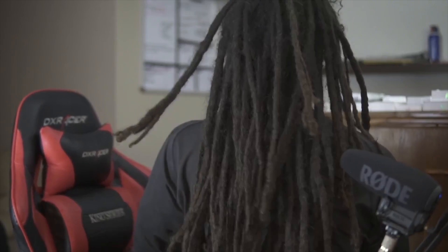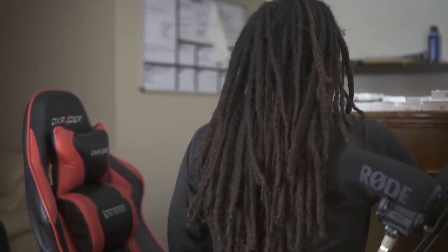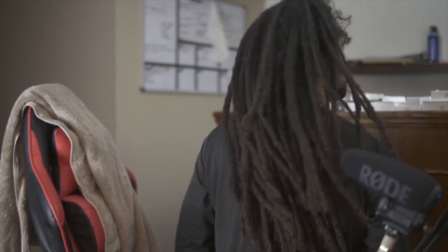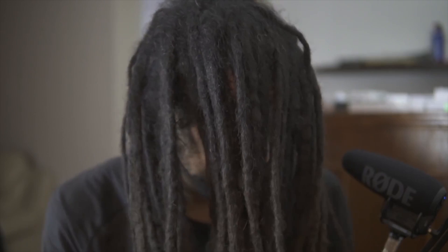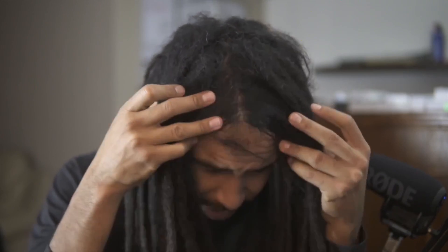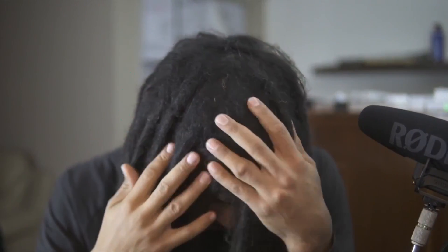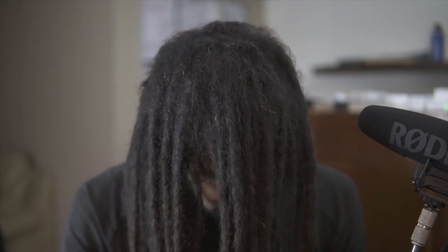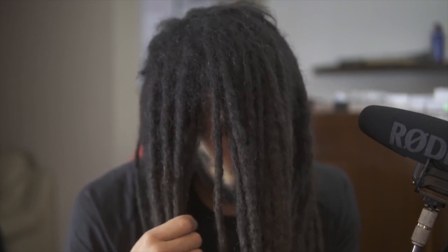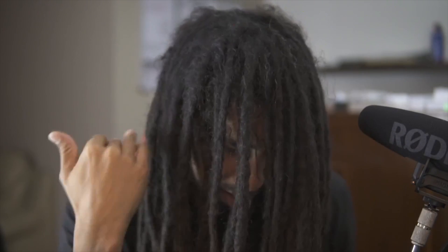This is my locks fully wet. I'll give you a close-up of the scalp here as well. Obviously not looking as dry as in the last video because they're wet right now. You can see how there's a lot of frizzy hair, and there's even some lint and some white fuzz in there.